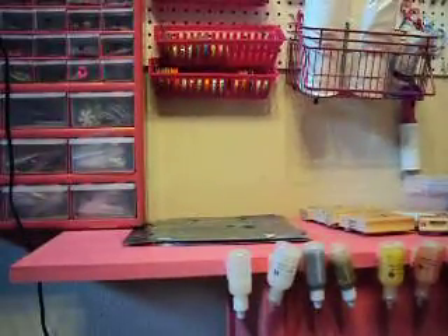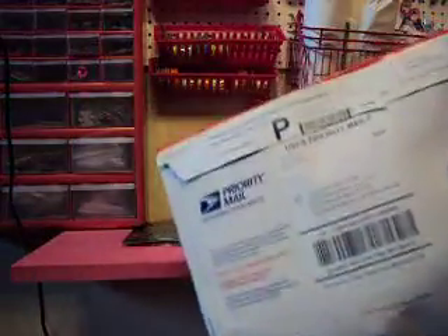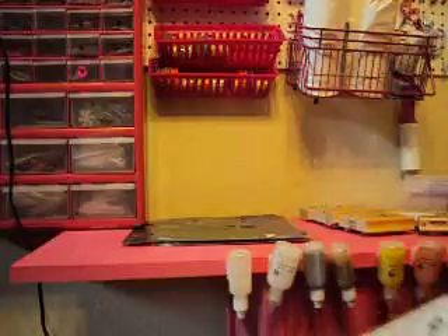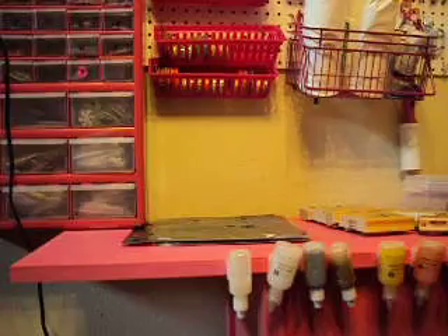Hello everyone! I received today a package from Peachysheep.com and I'm super excited. Thank you to Sharon SM Scrapper — she's the one who's always talking about Peachysheep and because of her I discovered that site. So I'm opening it right here.